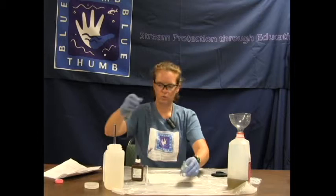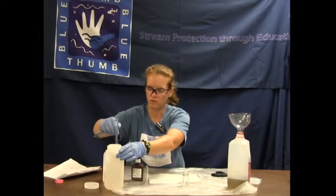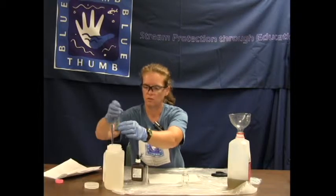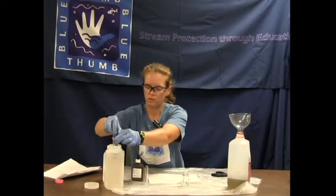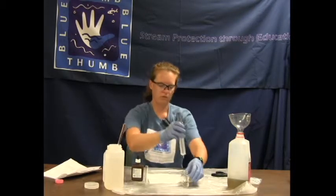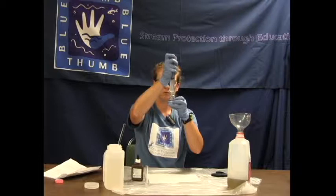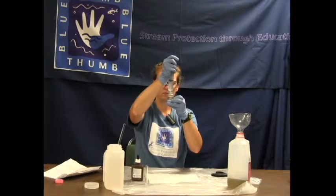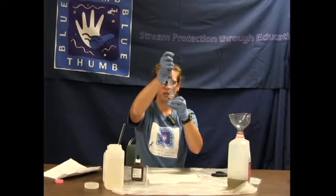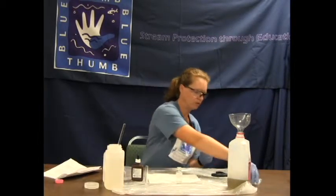Fill the bottle with creek water to the 23 line. I need to get some more water in my syringe — always stir the water before you pull it out. Fill to the 23 line with creek water so that the very bottom of the meniscus curve touches the 23 line.